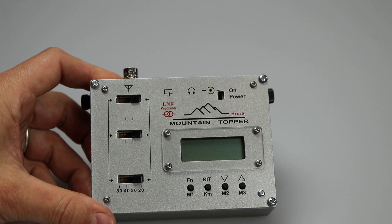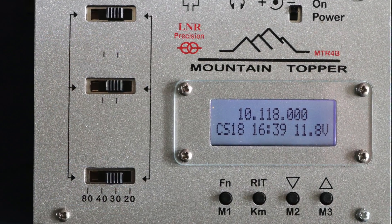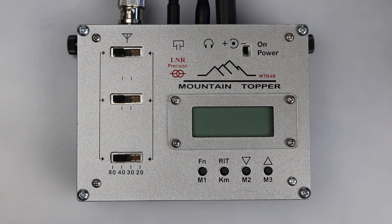The 4B and 5B are now shipping with a much clearer 16-character by two-line display, which is a huge improvement over the original when you have old eyes like mine. Let's get this powered up and look at some of the functions that will be very familiar to current Mountain Topper users.